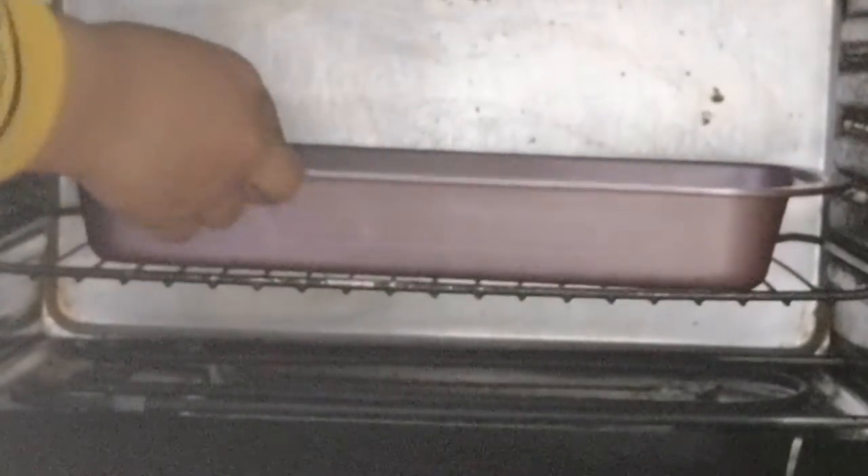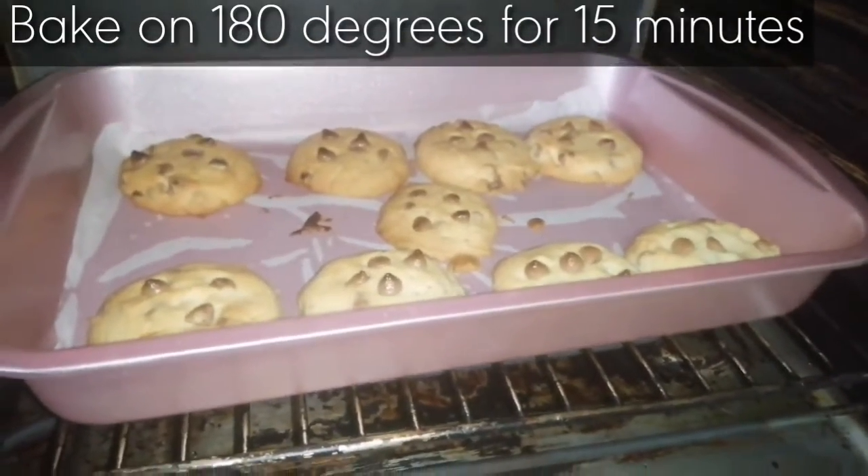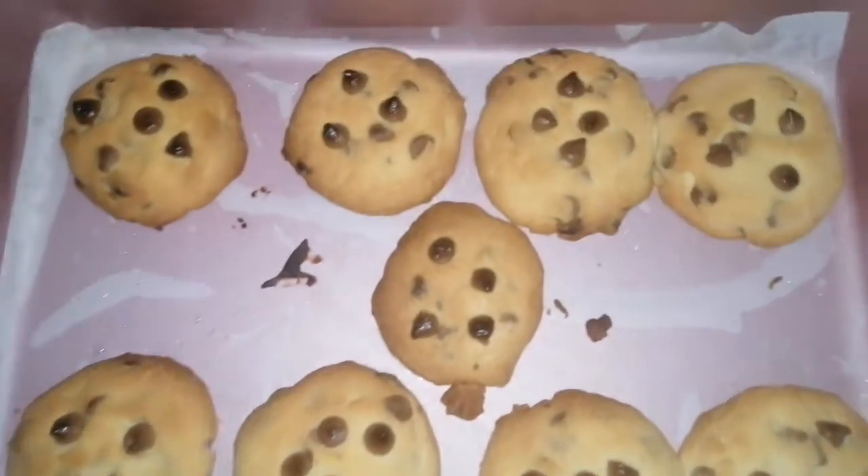Now we are putting it in the oven. We will bake it on 180 degrees for 15 minutes, and pre-heat it for 10 minutes on 200 degrees.